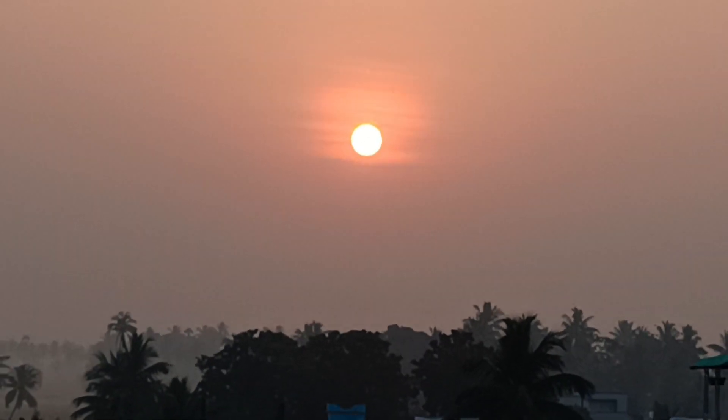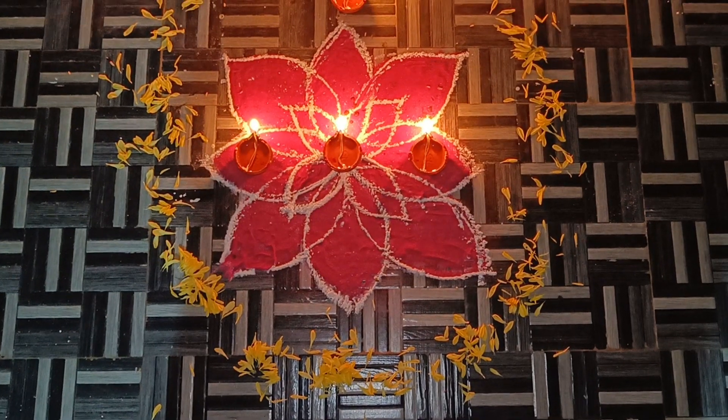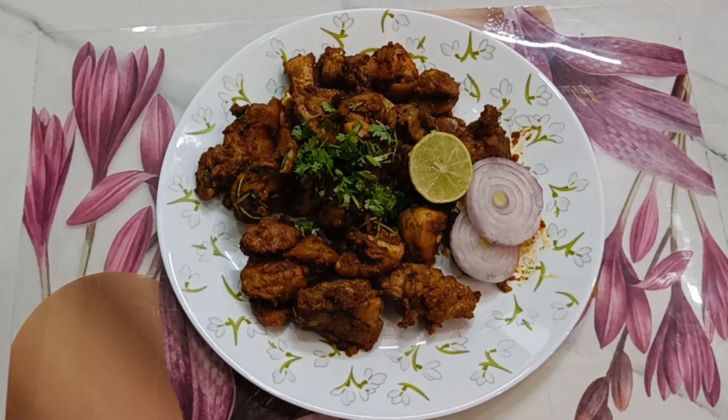Hi, I am Sridevi. Welcome back to Srinilayam. I am going to start my restaurant.